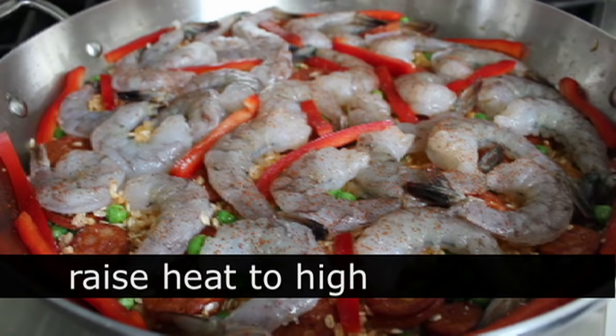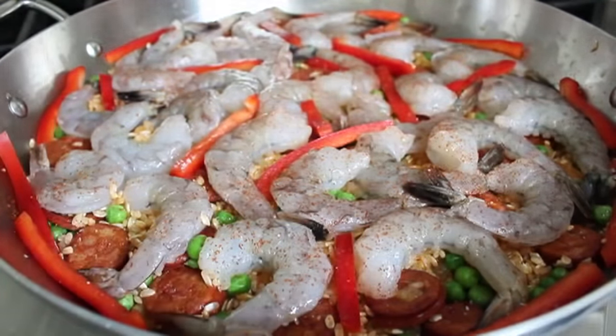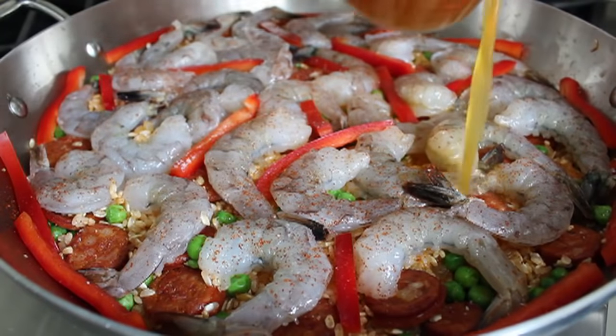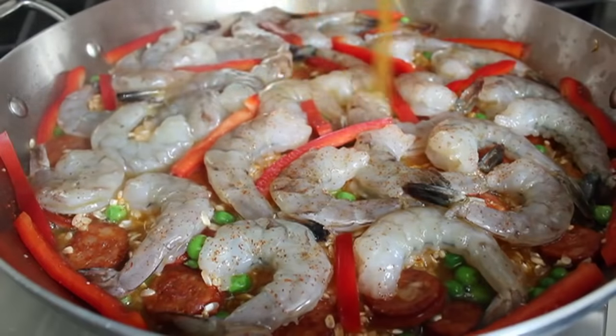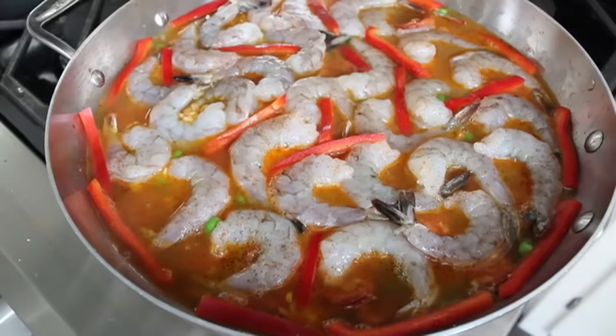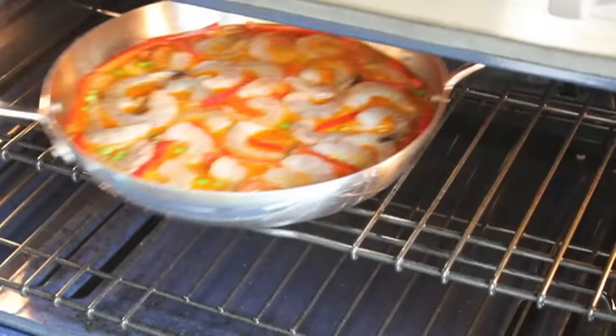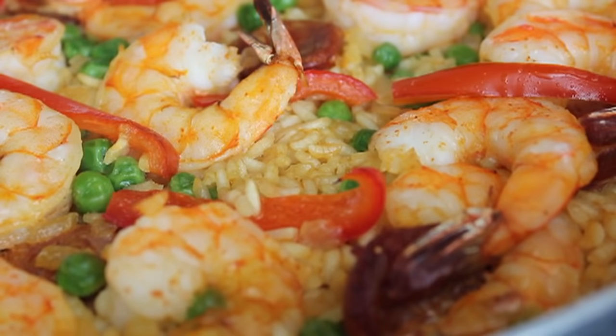Make sure your oven has been preheated to 425°F — it's critical that the oven is ready when this is ready. Crank your heat to high, and when you hear it sizzling, go ahead and pour in that hot saffron broth. You should hear some serious sizzling when you pour that in. Then turn off the heat, give it a careful shake, and place that in the center of a 425°F oven for exactly 20 minutes. When you pull it out it should look something like this.